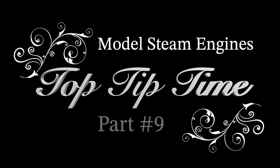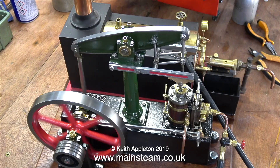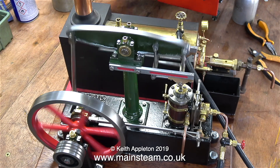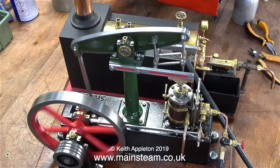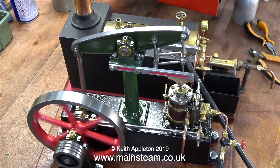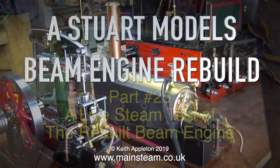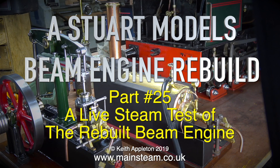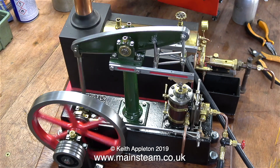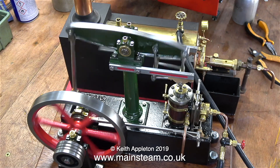Welcome to Model Steam Engines Top Tip Time part 9. This series is almost full of top tips on how to do certain jobs as quickly and efficiently as possible. In the previous episode I was renovating a model beam engine, and in this one — called a Stuart Models beam engine rebuild — I'm doing just that. When I look back at most of the videos I've made over the years they are full of really useful tips, so once again here are a few of them.